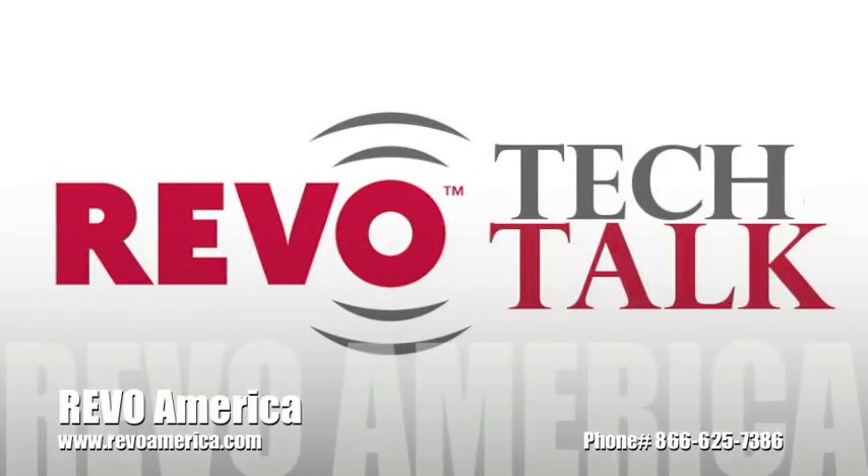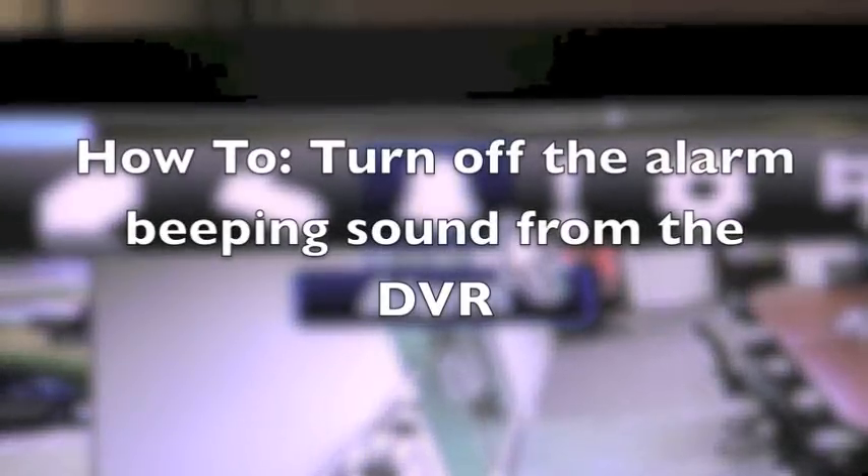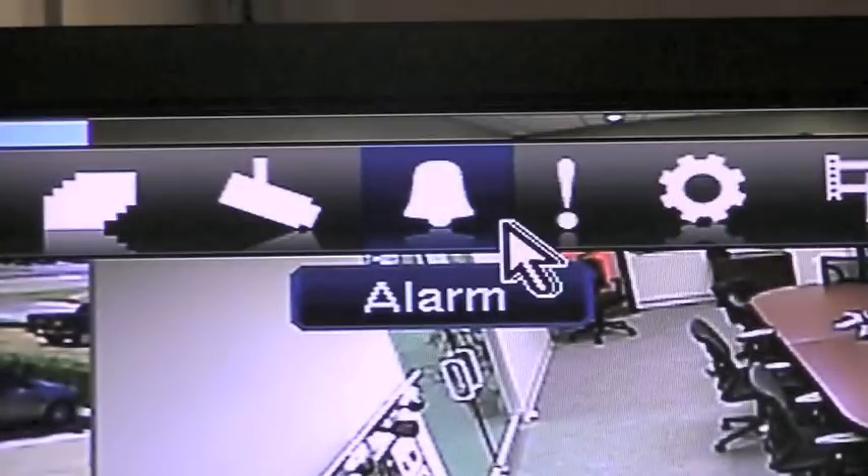Hello and welcome to Revo Tech Talk, a continuing series of how-to videos to help you maximize your Revo system quickly and efficiently. This edition: how to turn off the alarm beeping sound from the DVR. Let's get started.